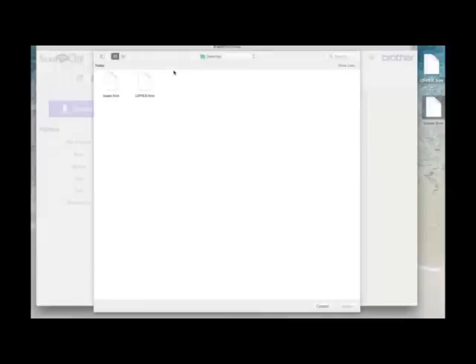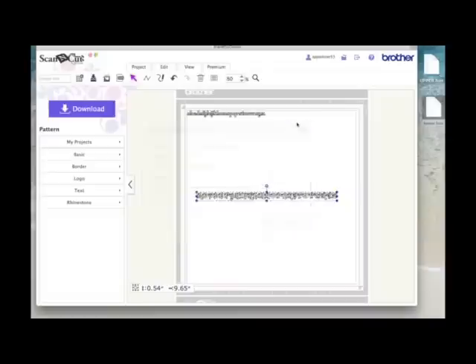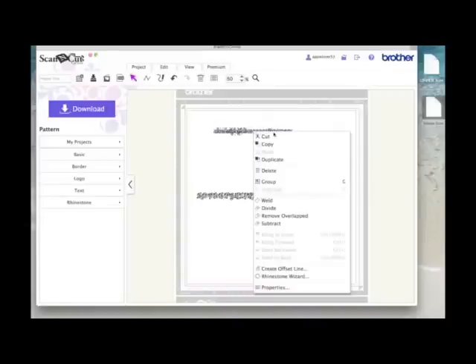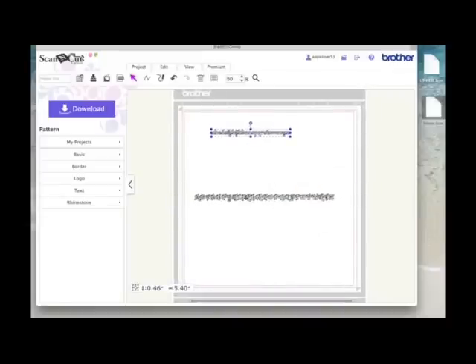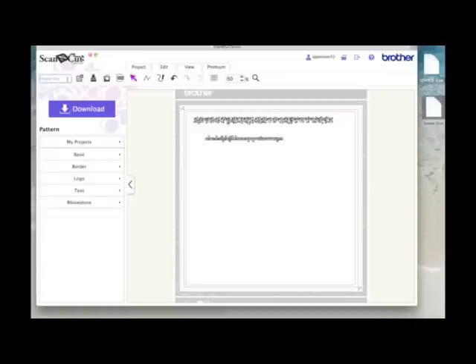I'll go back to 'choose file', this time select 'lower', and click OK. Again, they've all dropped in as individual lowercase items. I'm going to group them as well. I've now got the complete alphabet for Black Rose in both upper and lowercase. I'll name this file 'Black Rose Font' — although technically these aren't fonts, they're cutting files — and hit the save icon.